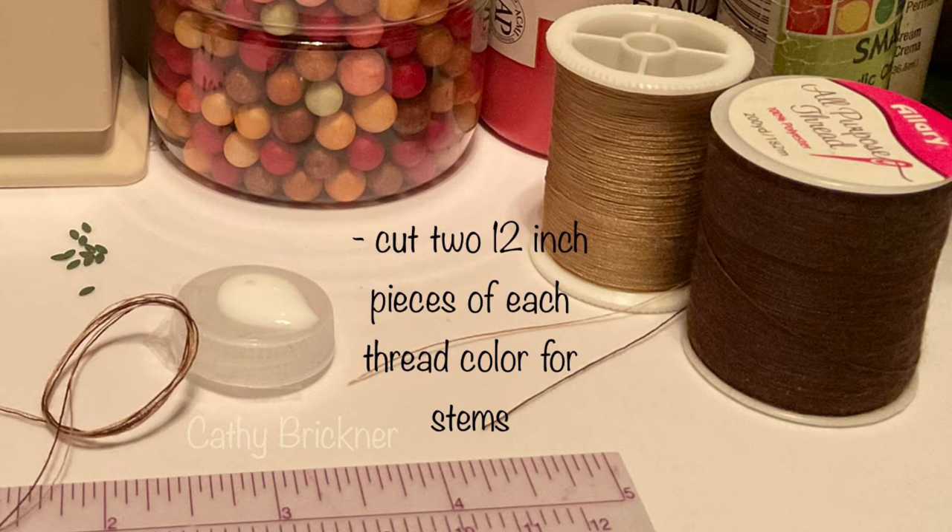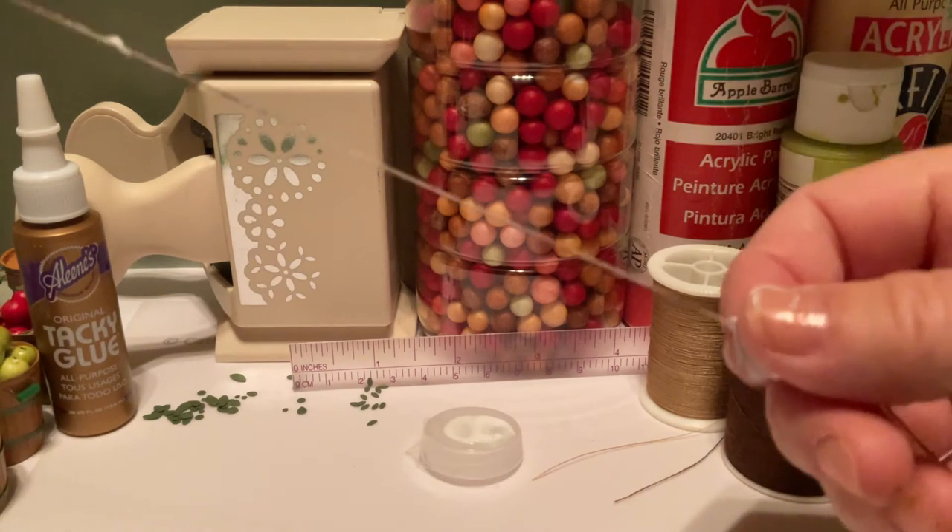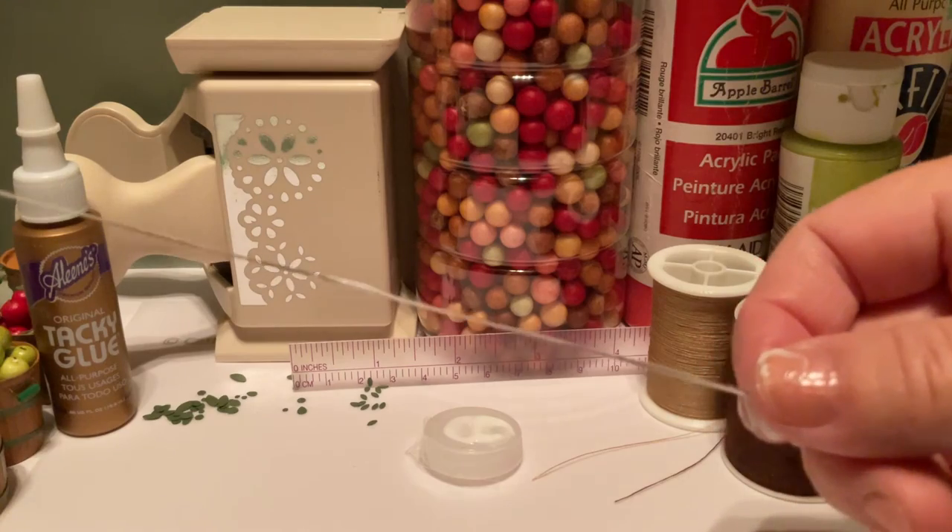Cut a 12-inch piece of thread from each color spool. Place the thread pieces together, dab glue on your finger, and run the pieces between your finger and thumb. Let dry.